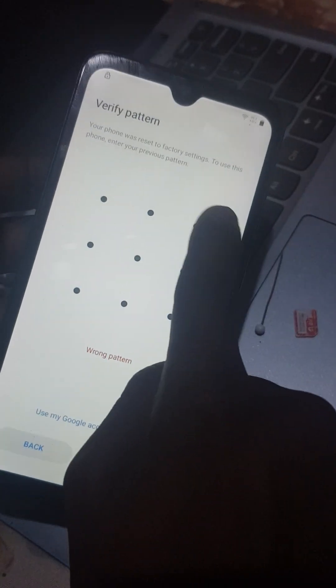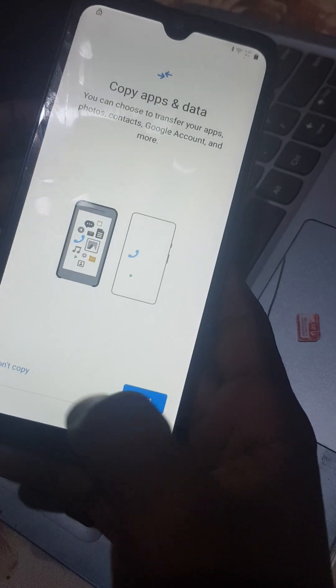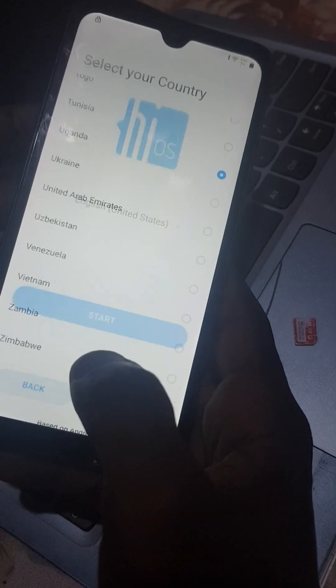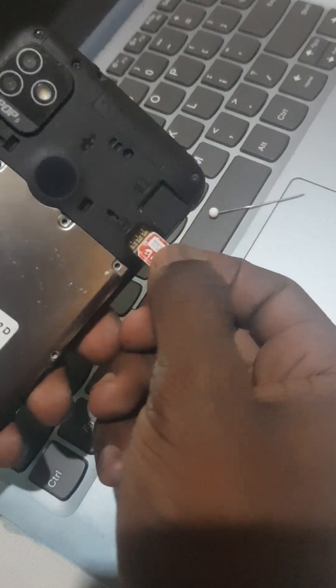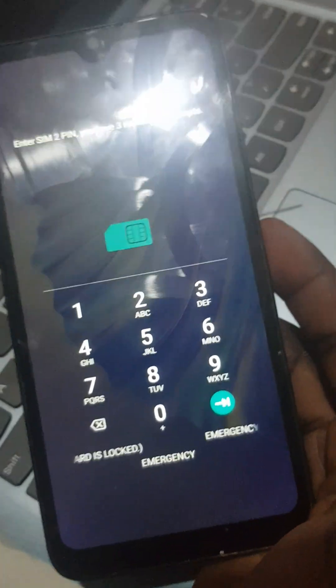So now we are going to bypass this. We go back. We are going to need this SIM card that has a PIN lock. Put it in there. The SIM card has to have this lock — that is very important.